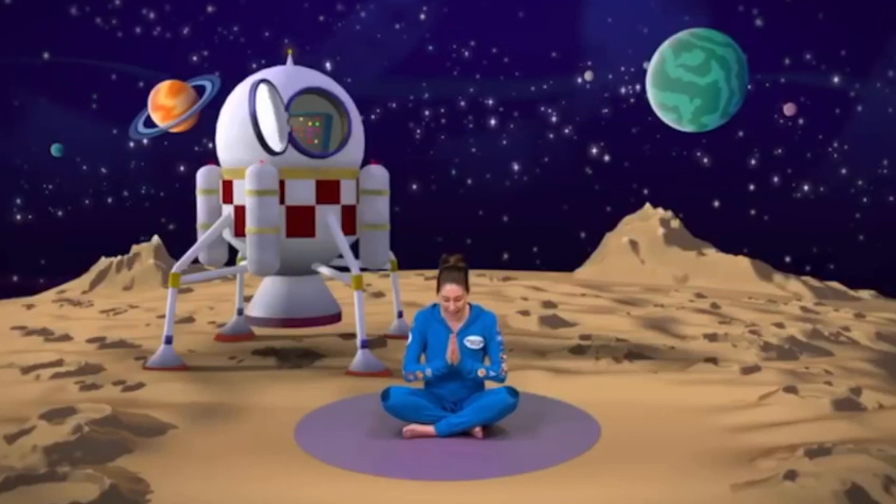Ready? After three. One, two, three. Namaste. Namaste. There!